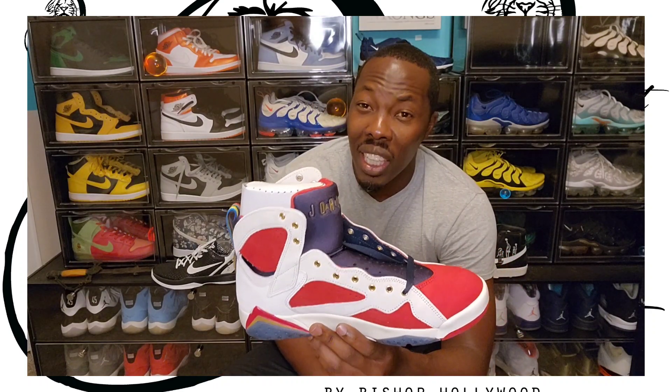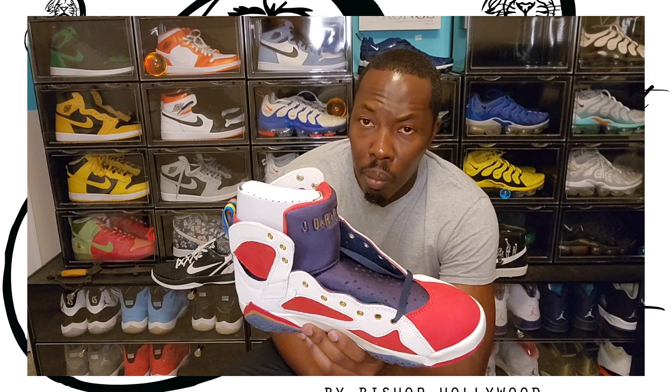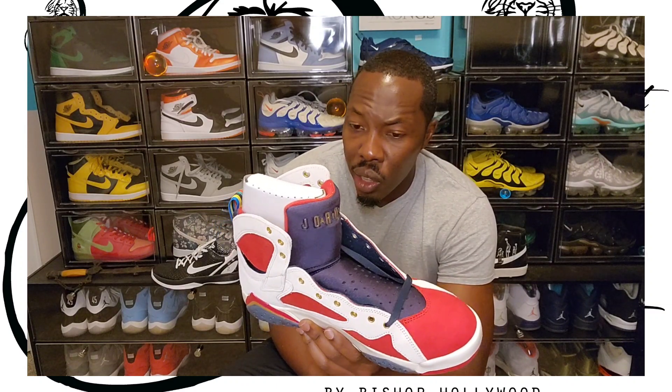The shoe reminds me of the Carmine 7 that just came out, but it's a totally different material than the Carmines. This material doesn't look like it would bleed into the midsole or anything like that. The leather is real good.